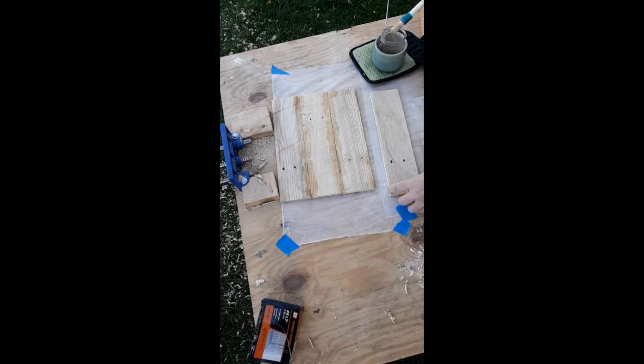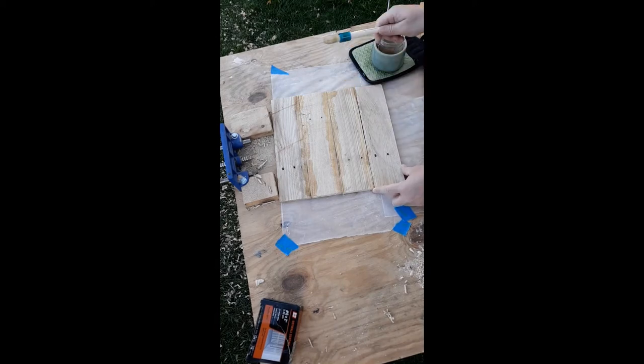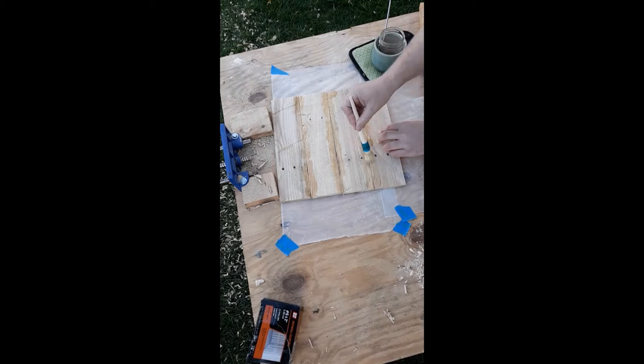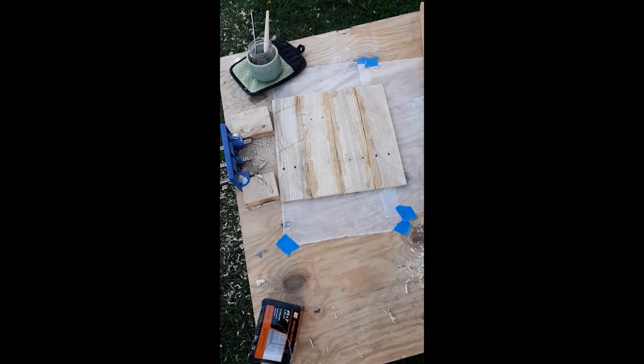I'm applying it to both surfaces because hide glue sticks to itself. The boards don't exactly meet up, so I'm just going to fill in those gaps with glue. Now that that's done, I'm going to use my highly sophisticated clamping system — it's just up against the blocks from my vise.